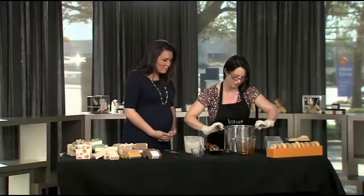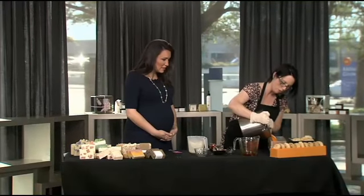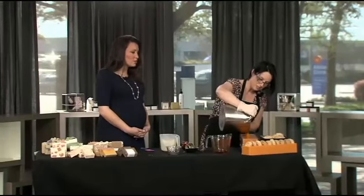And now we're going to pour it. I just pour it into this mold. This mold makes about five and a half pounds of soap. Did you make that mold, or is that something that people can get? No, I bought this mold.